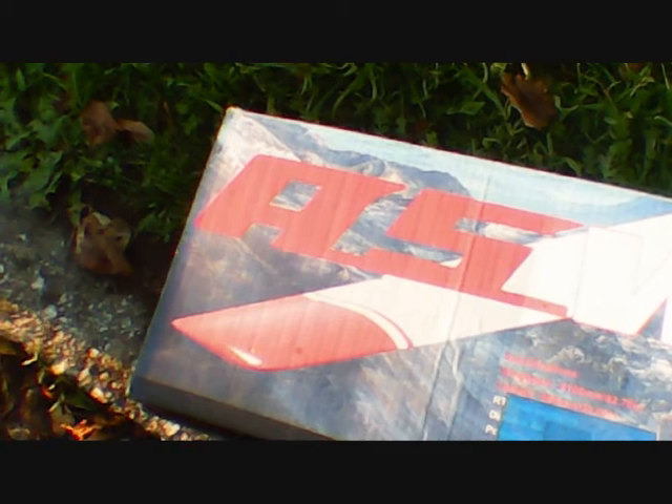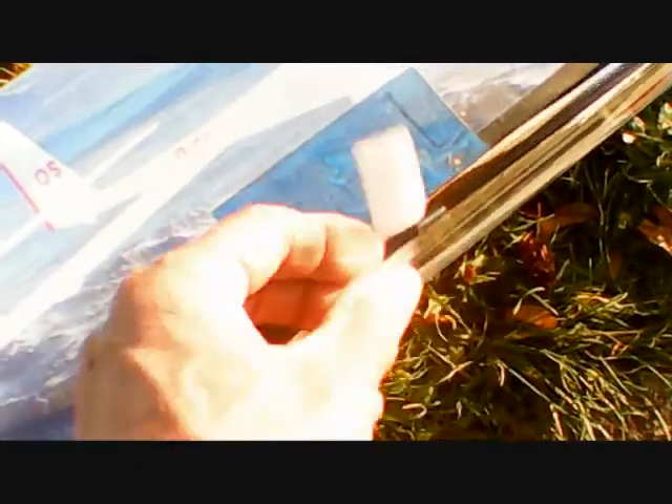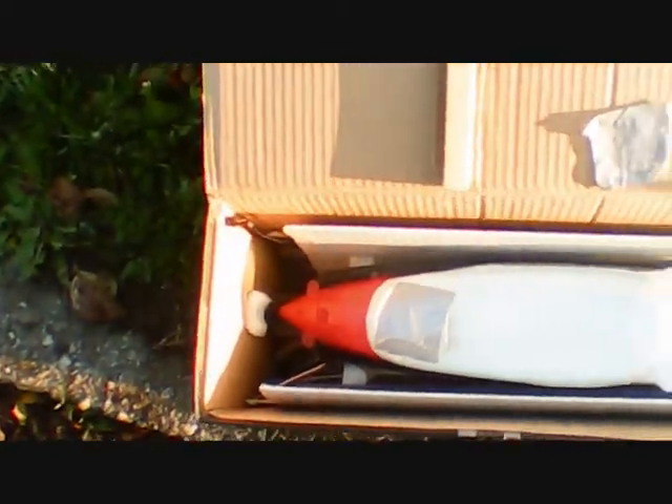Hello everybody, time to test fly the ASW-17. My brother bought her six or seven years ago, possibly longer. He put the kit together and ordered the box — the box was for carrying. We took it to a flying site at a place called Cotton Hill in Devon.